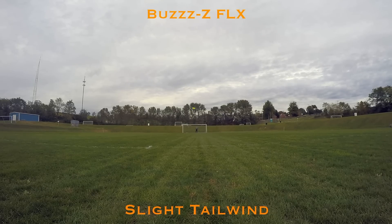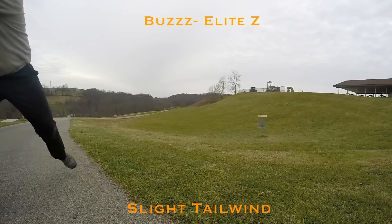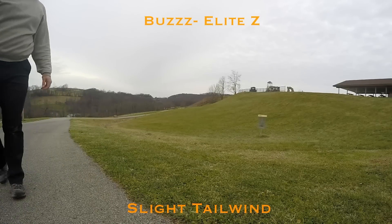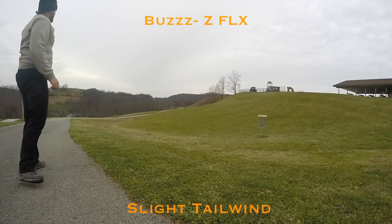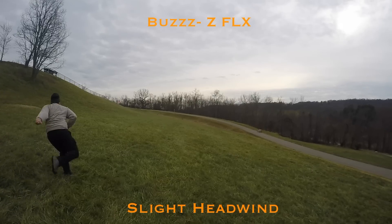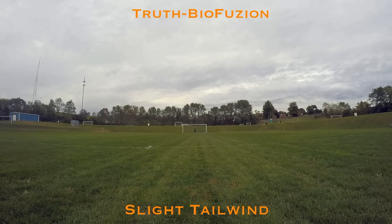The Buzz is a pretty straight disc for me. I did notice a lot of difference in the different plastics — the Z FLX was a little less stable than the rest. With the Elite Z and the FLX, if I put a little bit of an anhyzer on them they would normally fight out of it. Into a slight headwind it would flip up and then normally fight out at the end, but if there's a pretty big headwind it's not going to come out of it.